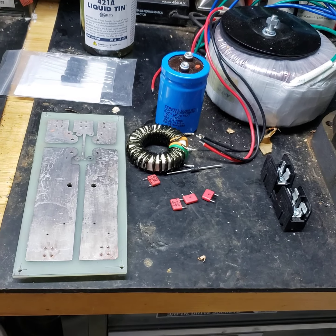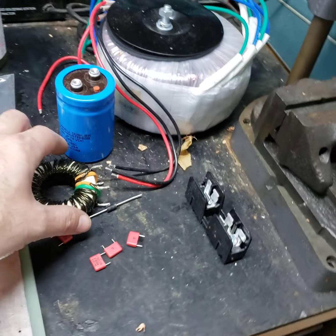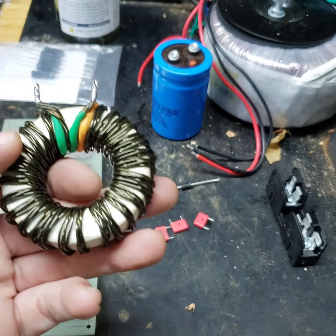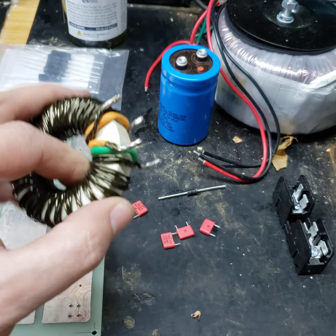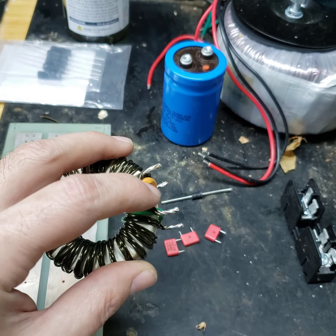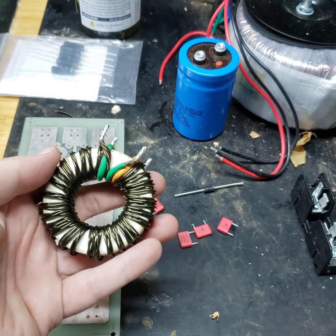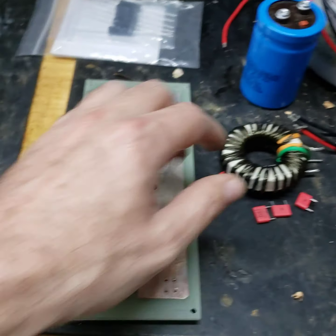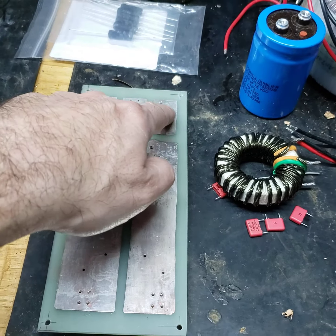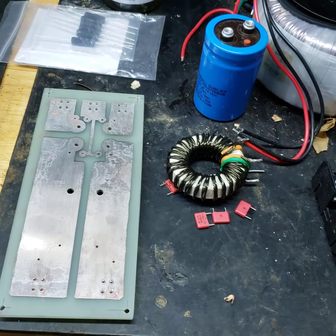We're going to stuff the board and put the cap on. The way this inductor is wound, you start on one side and end up on the other side. So if we put plus on this side of the board it comes out here, and minus comes out on the other side — we've got to be careful about polarity.